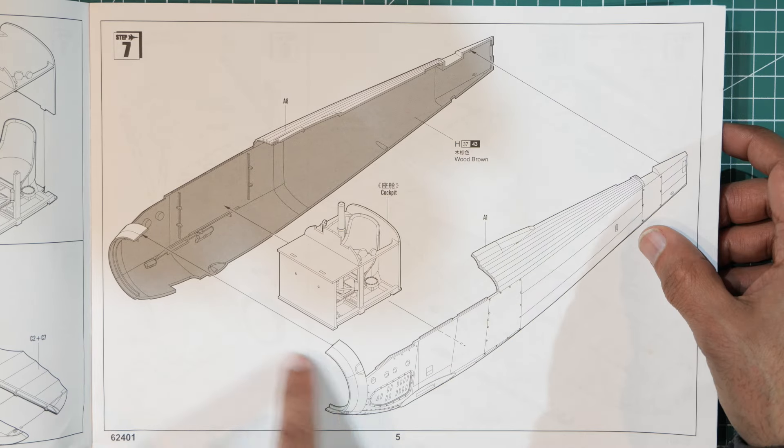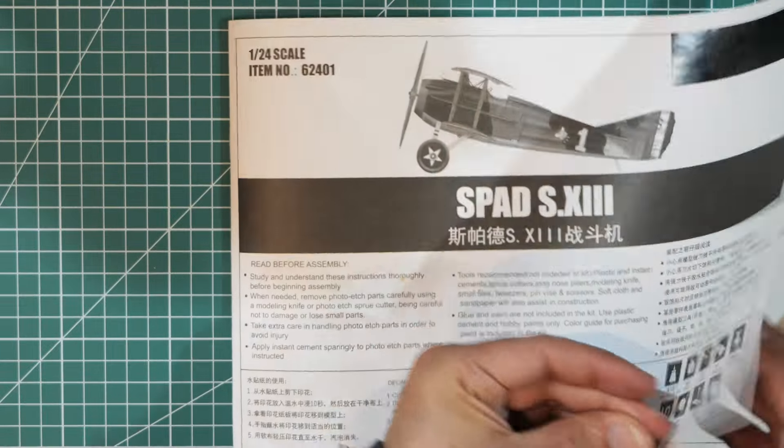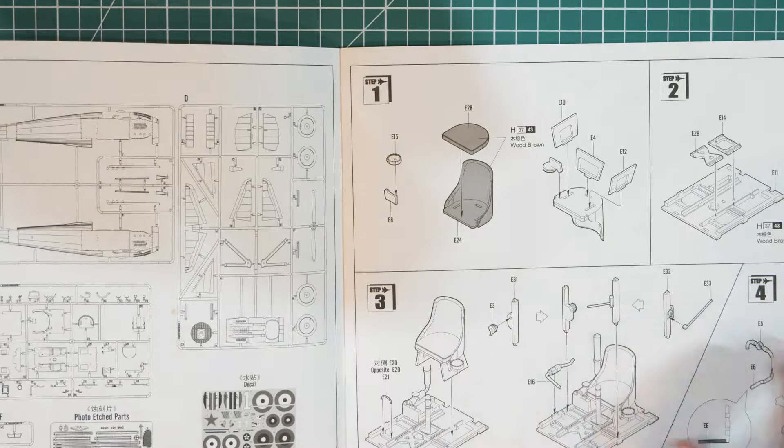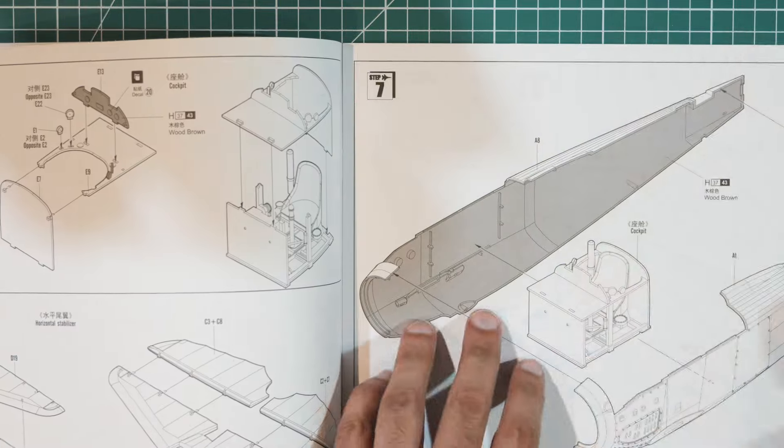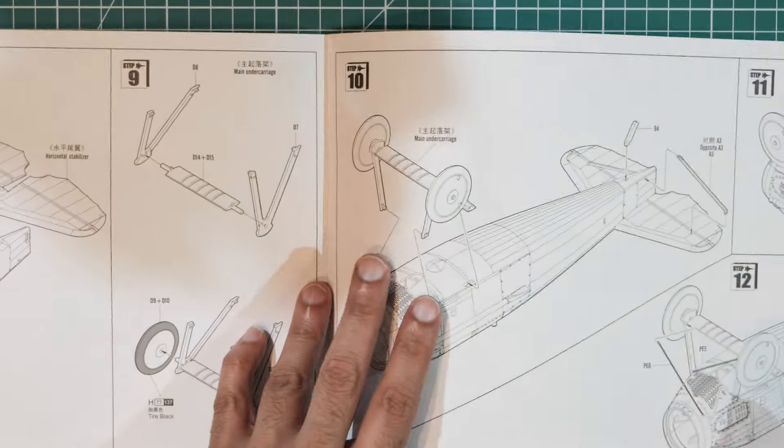No engine — surprisingly. I thought at this scale an engine would be mandatory, but apparently not. I didn't spot one in the sprue maps either, so that's a bit of a disappointment.